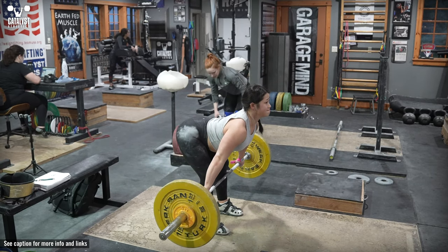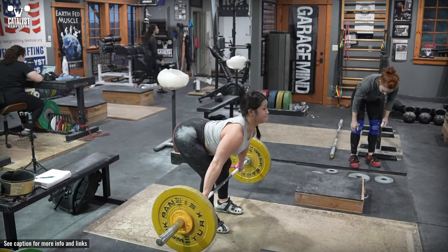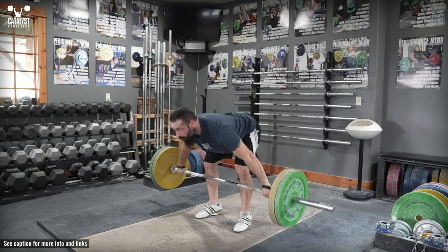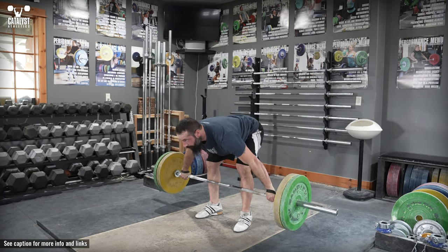Stay braced tightly so as you change directions in the bottom, you don't allow any softening of the back extension. If you're mobile enough to get the plates to the floor with perfect back extension, still stop just short of touching. The changing of direction without compromising back extension is an important element of the exercise.